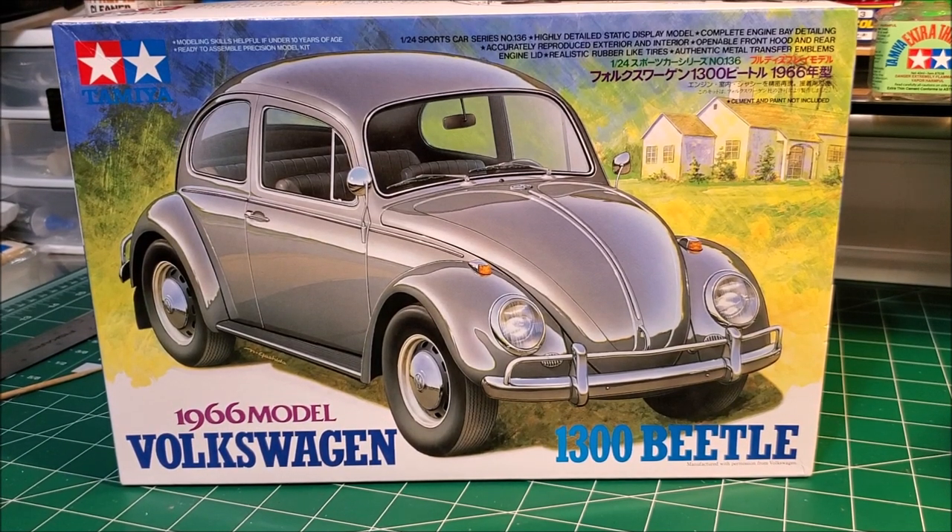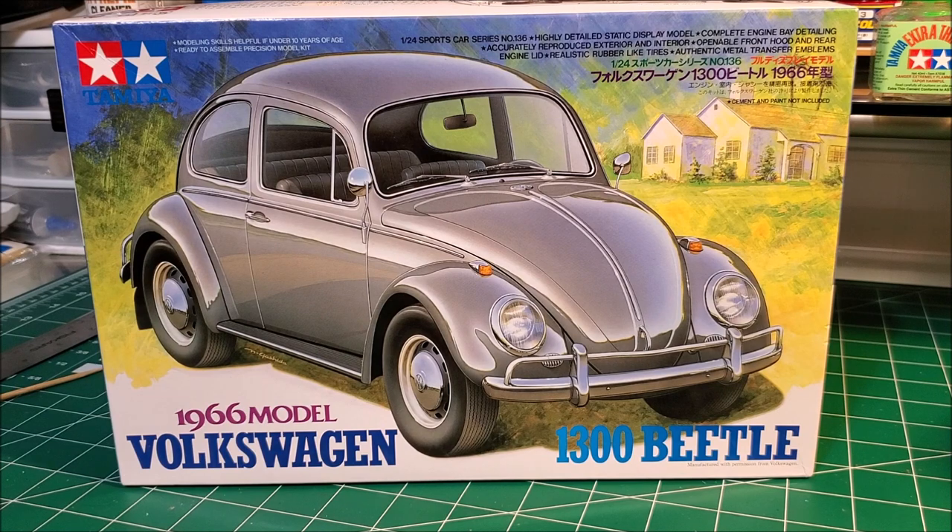Hey guys, it's Jim. I haven't done a video in quite some time — been a little busy — but I finally got another one done. This is the Tamiya Volkswagen 1966 Beetle 1300, as they called it. Great kit, very well detailed, went together very nicely. I took it to the Model Palooza show here in Orlando, Florida, hoping to get something for it, but it got passed up. That's okay — I'm not in it for the awards, I'm in it for the enjoyment of the build.